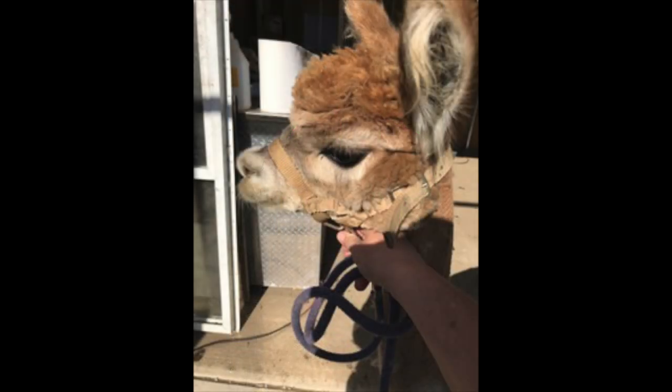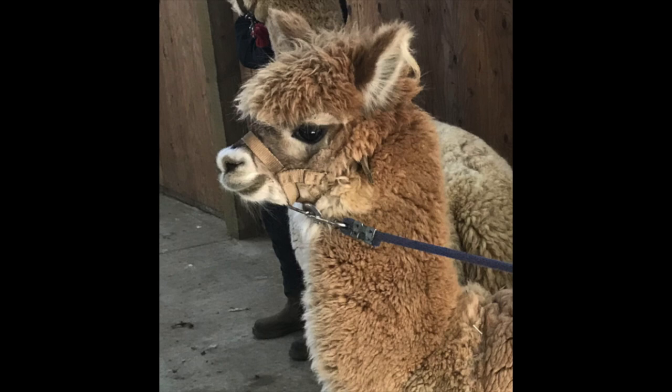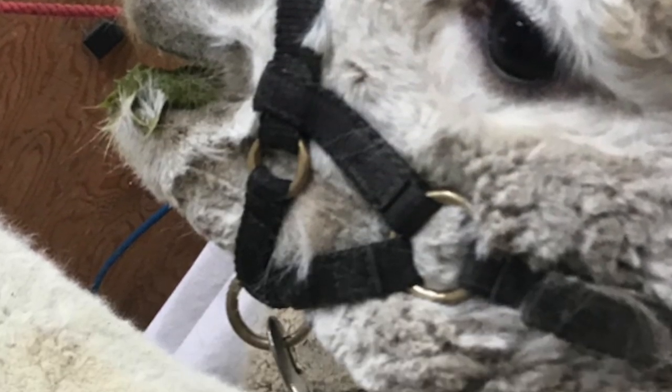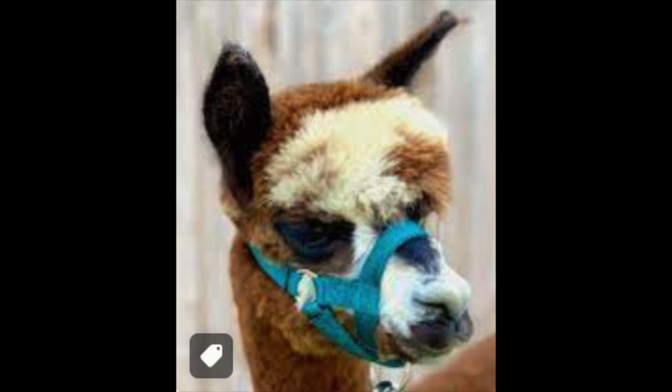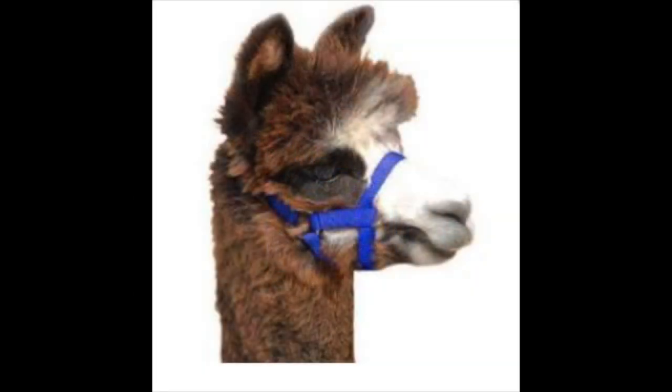These are all pictures of halters that don't fit, and after my explanation you can tell what's wrong with them — they're not on the nose bone at all; they're compressing the cartilage. In this case, same thing — if it were being used it would be pulling down on the cartilage. These were taken at a shearing and are going to make things even harder for these animals. These halters from the internet are listed for sale, they do not fit and are very poorly designed — this one is way too far forward on the bone and way too tight. Here's another one where the nose band might be on bone, but it's way too tight.